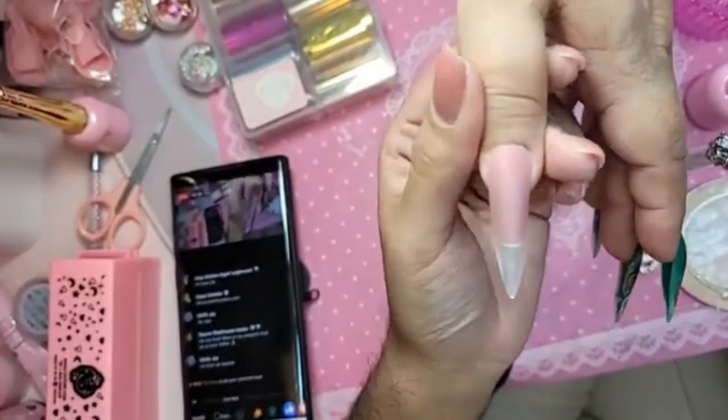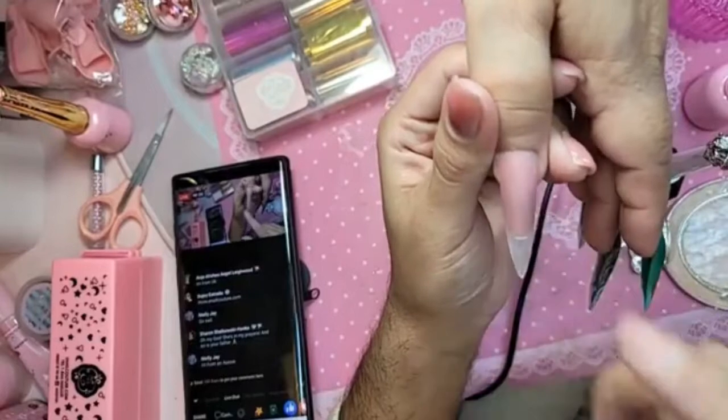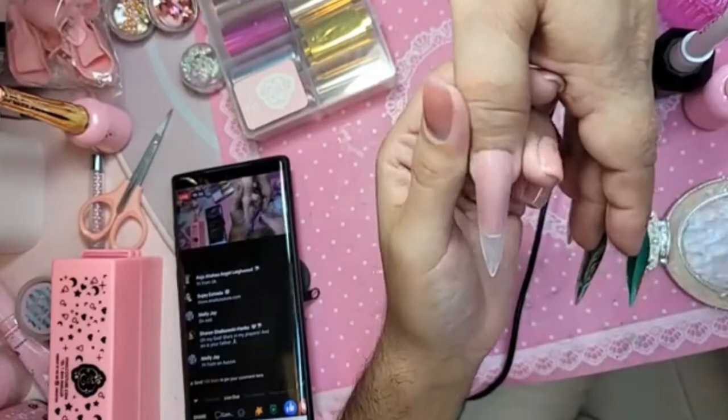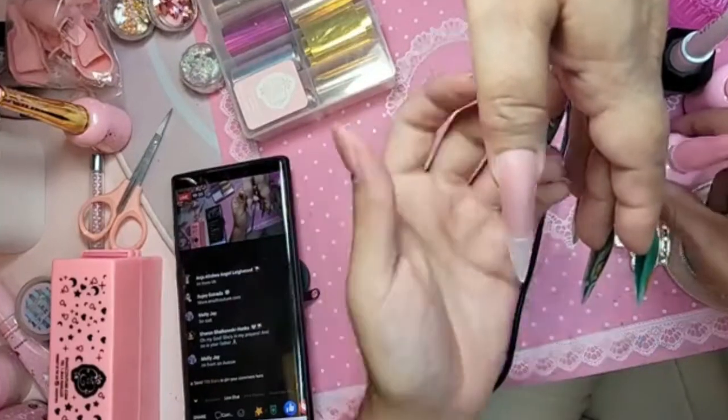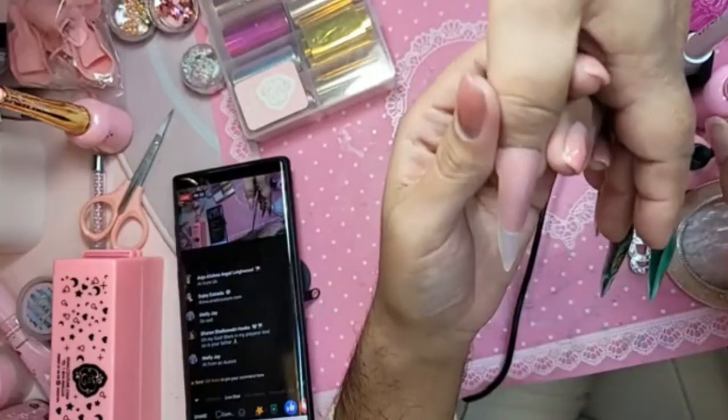5XL Stiletto, but we cut it down and we reshaped it, and we need to apply some pink gel. I'm going to do kind of like a French, but kind of not really, just so that way the nail has some green to the base of it.